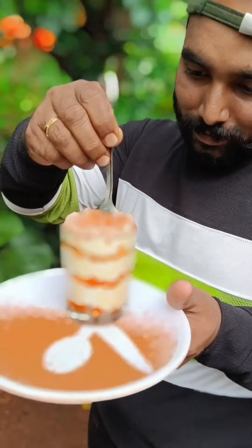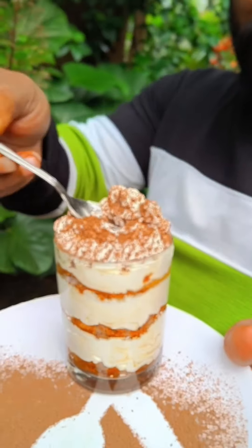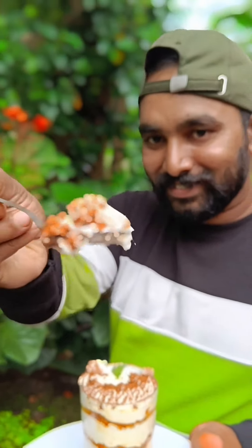Now it's tasty — we have tiramisu. Let's try this one.